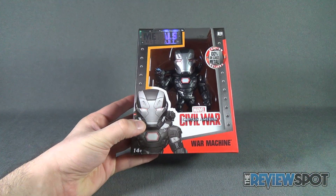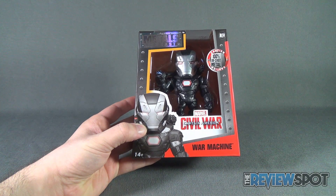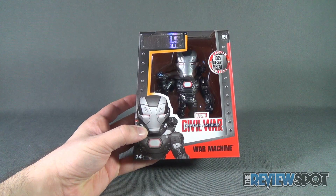That being said, Spot's gonna take a break and get this opened up, but when we come back we're getting a better look at the Jada Toys die-cast metals Captain America Civil War War Machine. Don't go anywhere, stay tuned.